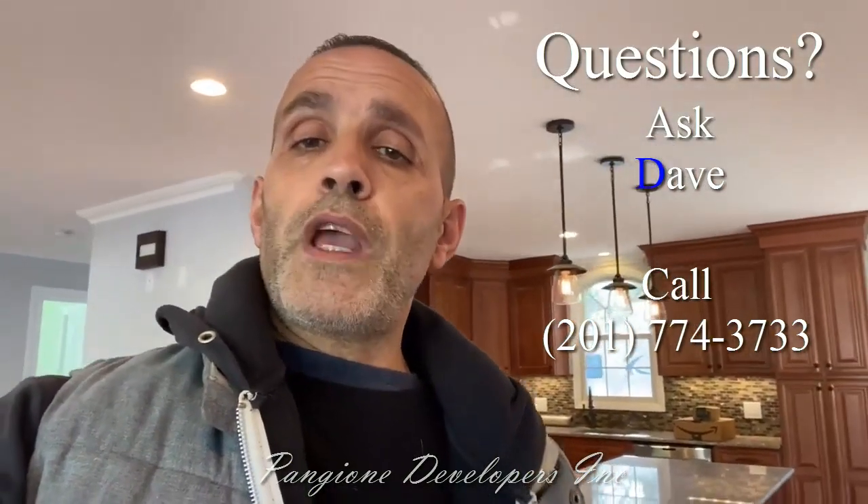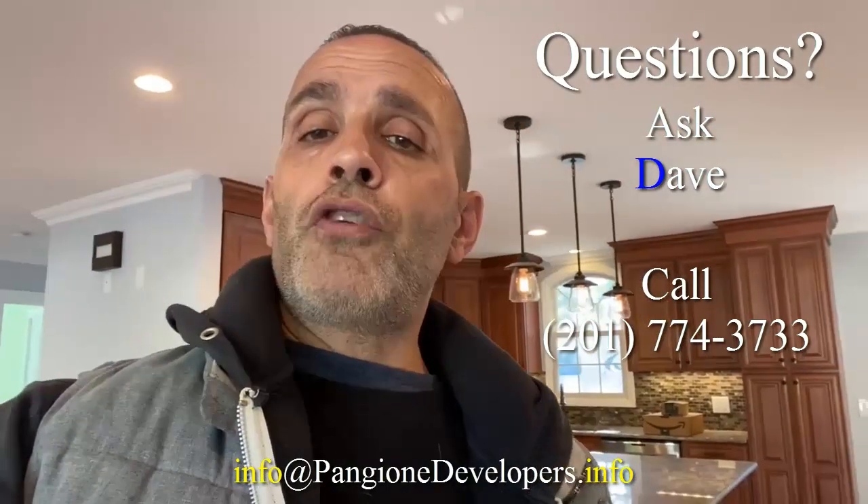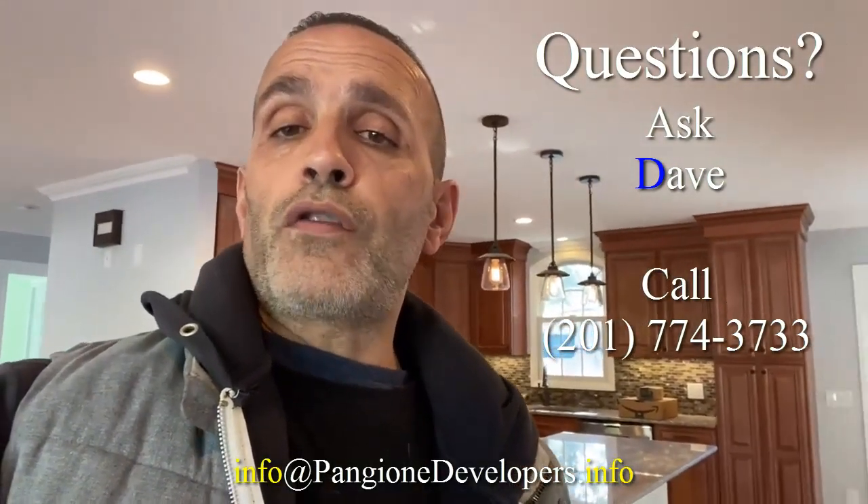This concludes this ranch home transformation filmed live in Bergen County, New Jersey. This family is going to be moving in in just a couple of days — they're very excited. If your family is interested in an entire home transformation, give us a call at 201-774-3733. You can ask for me, I'm Dave Pangione. Our email is info@pangionedevelopers.info. If you have any questions, just email us or give us a call and we can discuss your home transformation, including financing options. Thanks for watching this entire home transformation.